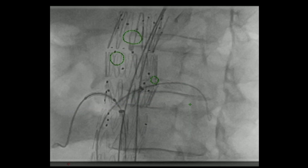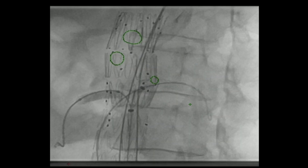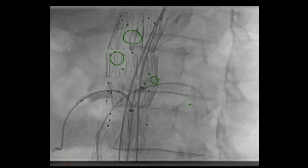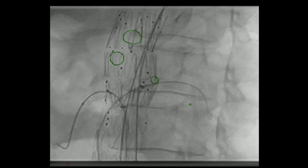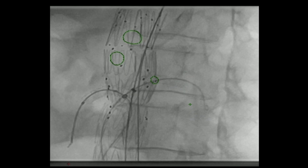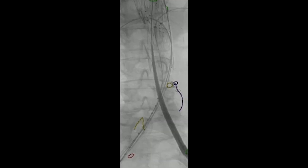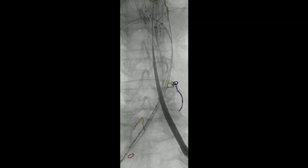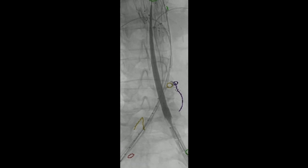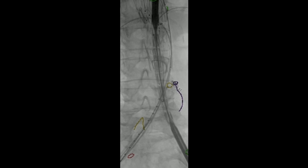We essentially repeat the process on the other side — optimizing the fenestration, deploying the VBX, slowly deflating the VBX while advancing the sheath, then bringing up a 10 by 2 balloon to flare the proximal end. Once that's done, we pull down to complete the distal portion and bring up the bifurcated graft into position. You can see where the IMA has been embolized. We need to know where the bifurcation is — this is more or less like a standard Cook infrarenal graft at this point.